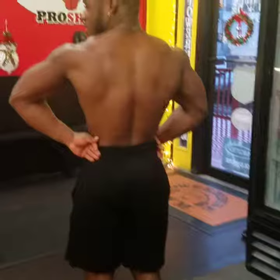Give me one more back shot — give me a lat spread. You know how to do a lat spread? Pull your lats out from the back.